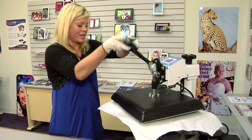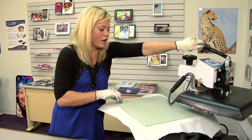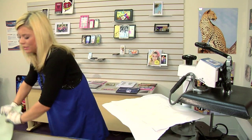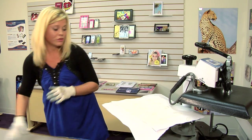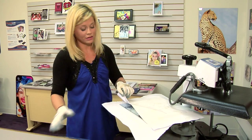And that sound means we're done. So let's lift and swing away on our press. We're going to remove our green rubber pad and top sheet of protective paper. What we're going to try to ultimately do is just remove the transfer itself as quickly as possible. And then we're going to let it have time to cool.